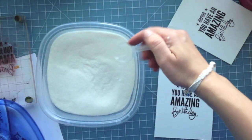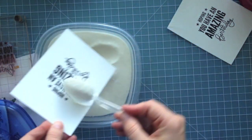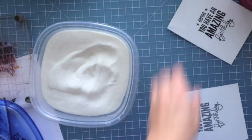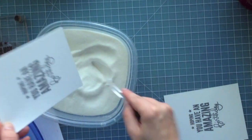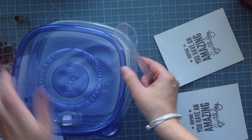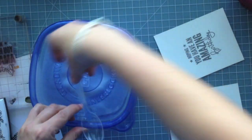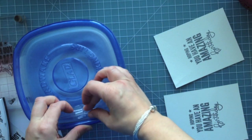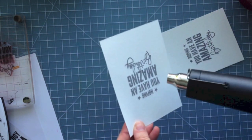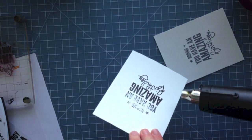I've gone ahead and stamped those with the VersaFine ink and then this is just clear embossing powder. This is Hero Arts clear embossing powder and I keep it in these little Tupperwares that I got from Target. I use clear the most — I put it in a large one and that little clip thing on the front is actually a cable clip. Got the idea from Jennifer McGuire. I'll link to what I use, and that's just great for storing my spoons.